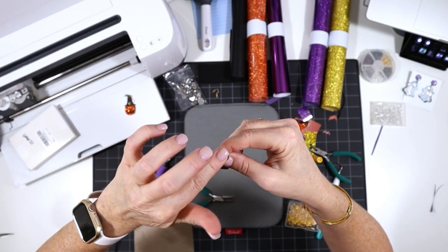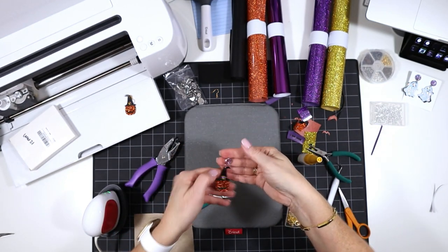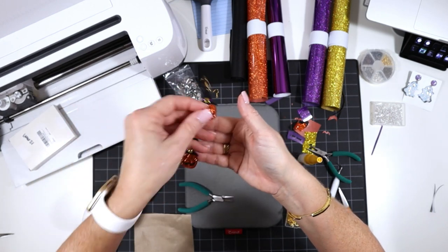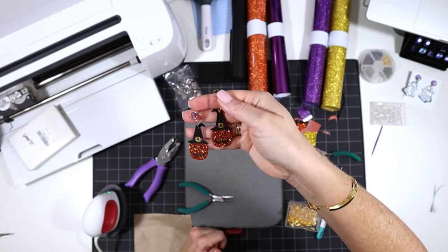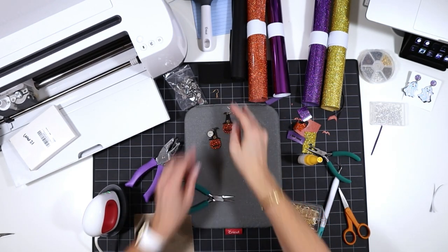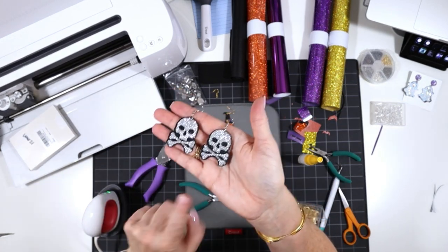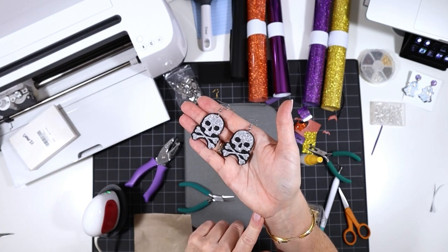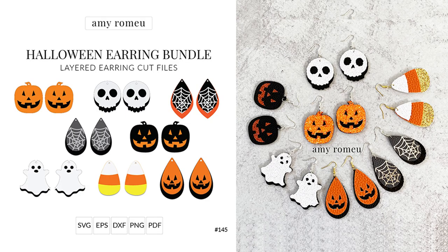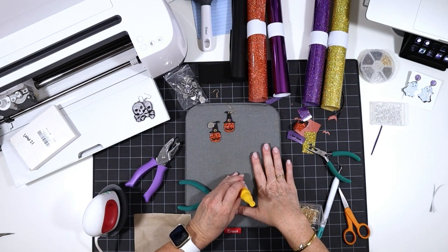Let me know in the comments which version you liked better — the one with the regular earring hook or the one with the druzy cabochons — and also whether you're going to try these in glitter heat transfer vinyl or solid colors. I also have these really cute skull earrings on my blog, also in my free resource library. And don't forget to check out my Halloween earring SVG bundle in my shop — it's been very popular. If you love this project, I hope you'll subscribe to my channel. I have lots of Cricut earring tutorials that I think you'll really enjoy. Thank you for watching!